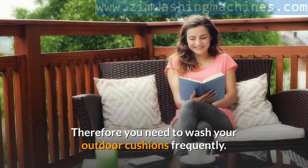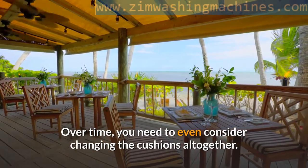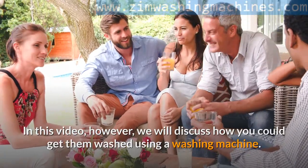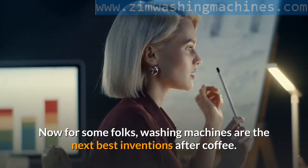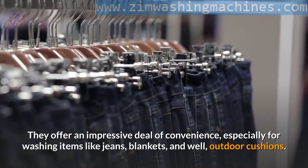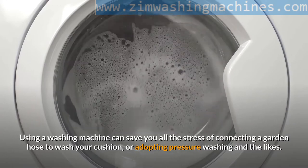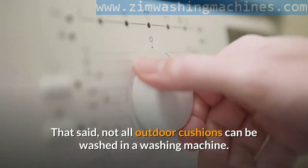Therefore, you need to wash your outdoor cushions frequently, and over time you need to even consider changing the cushions altogether. There are several ways to wash your outdoor cushions. In this video, however, we will discuss how to get them washed using a washing machine. For some folks, washing machines are the next best inventions after coffee, and it's easy to see why — they offer an impressive deal of convenience, especially for washing items like jeans, blankets, and outdoor cushions. Using a washing machine can save you all the stress of connecting a garden hose or adopting pressure washing.